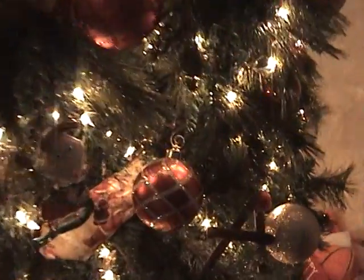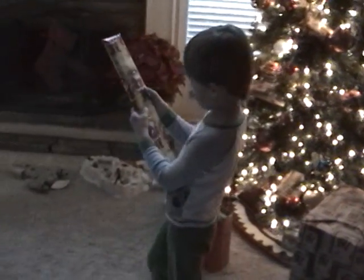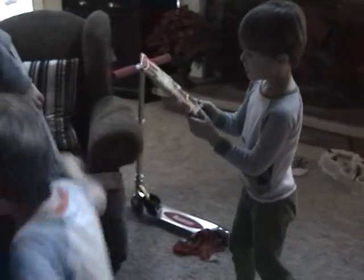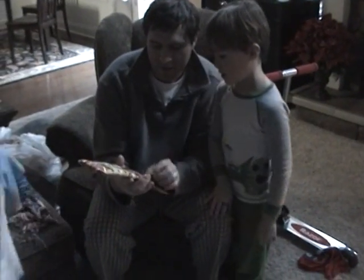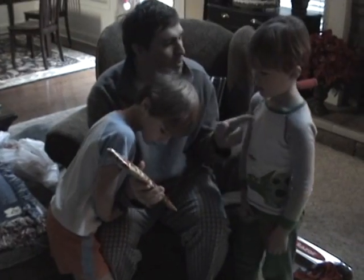Dad, here's one. It's another tie, Dad. Don't tell Daddy — I got two ties. No, this is for me. That's a tie for me. You know what it says? To Dad. From you. It's from you.